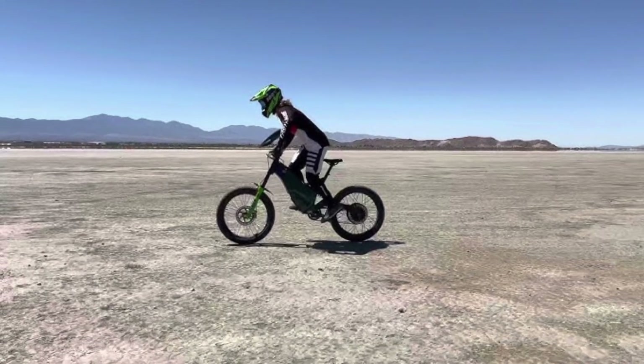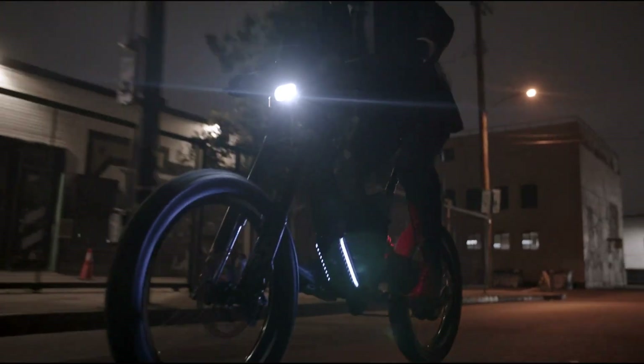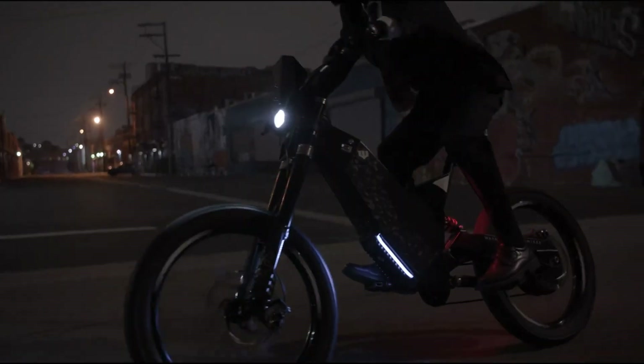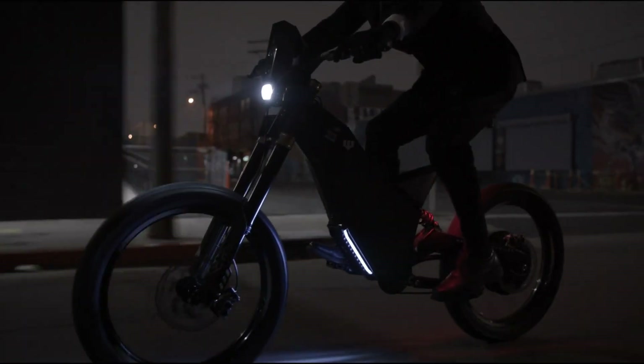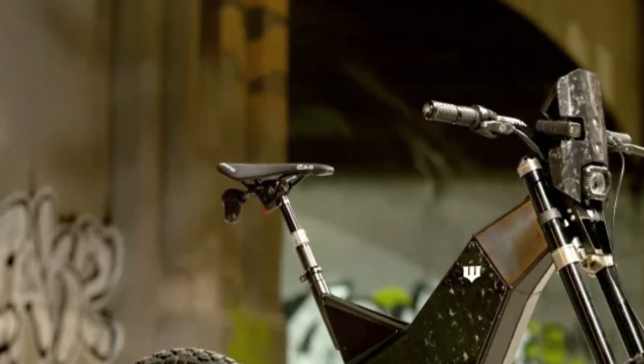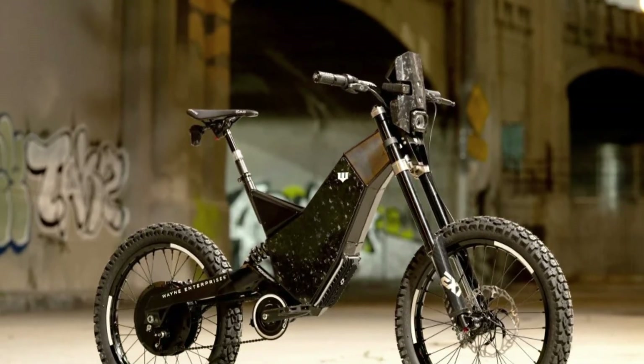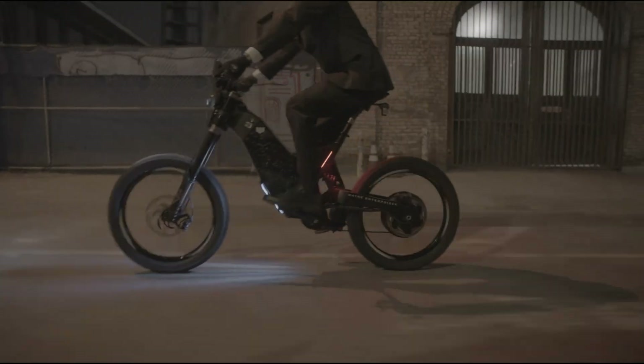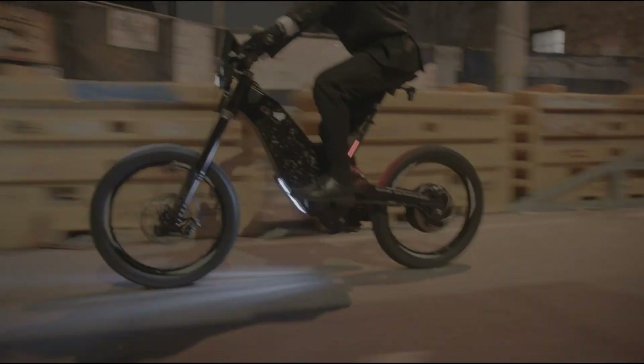Its sleek midnight black finish and aerospace-grade 6061 T6 aluminum frame, enhanced with forged carbon fiber panels, create an imposing yet elegant aesthetic. With a 9-inch suspension system and top-tier components like Magura MT7E brakes and a Shimano crankset, the Revolution W offers unmatched control and ride quality even at high speeds.